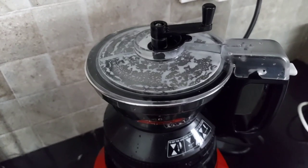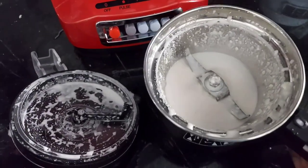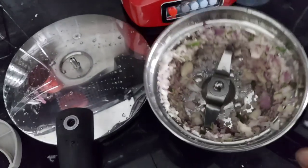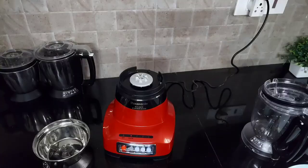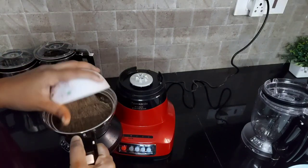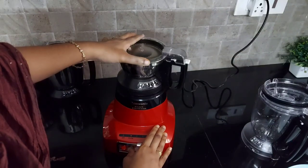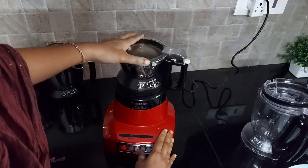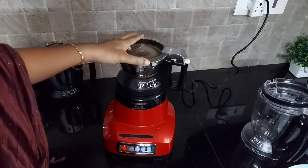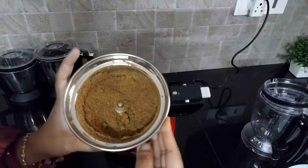Next I have tried making cashew paste in the chutney jar — I got the cashew paste in good consistency. I have also chopped small onion, garlic, and chili mix in the chutney jar, which came out perfectly well. Next I am going to make jeera powder with raw jeera. I have added the raw jeera into the chutney jar and used the spice grinding lid. Now I am opening the lid and I have got the jeera powder.